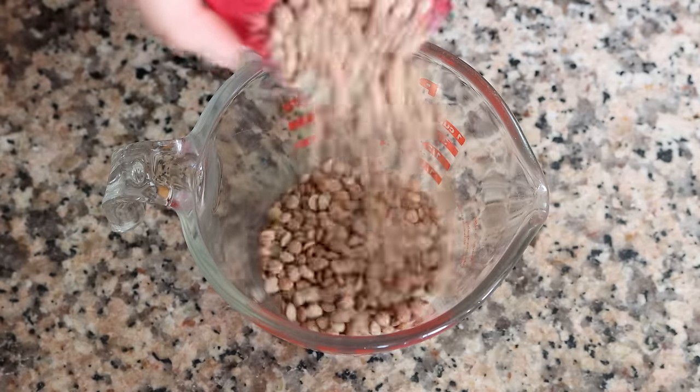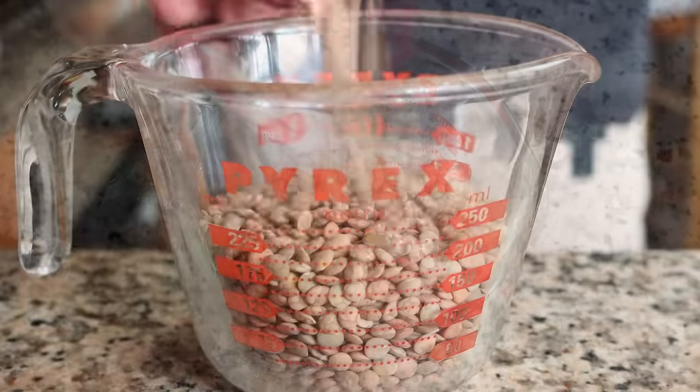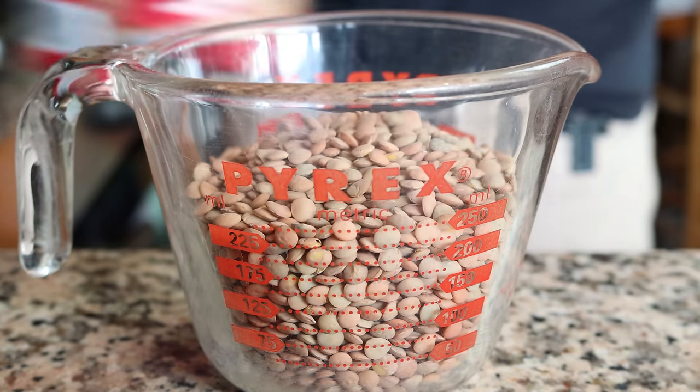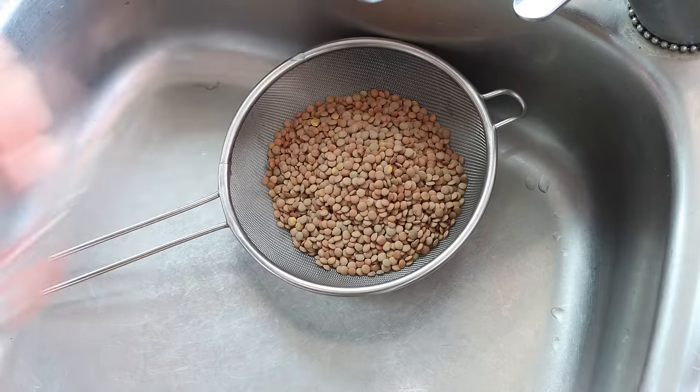I'm going to measure out one cup of uncooked brown lentils, which is 210 grams. You can also use black lentils or green lentils, but I don't recommend red lentils as they easily get mushy. I'm going to add the lentils into a sieve and rinse them under cold running water.